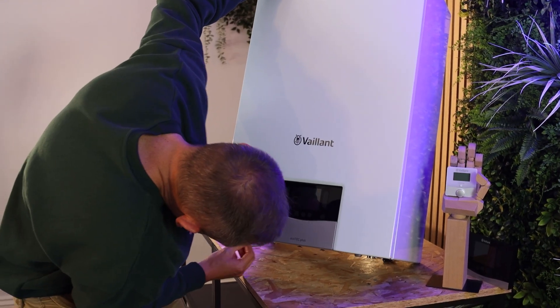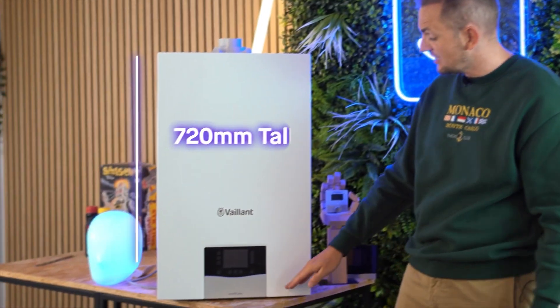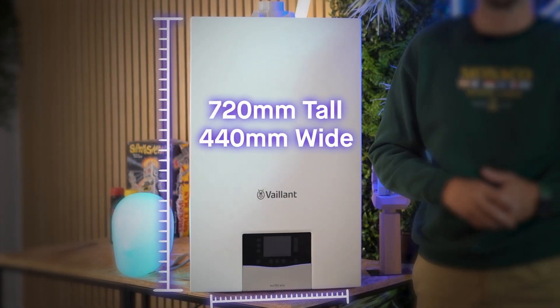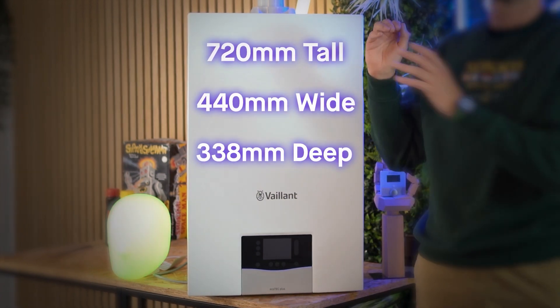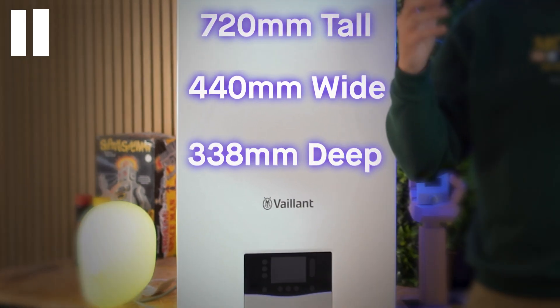How big is this product and where will it fit in your home? The dimensions are 720 millimetres tall, 440 millimetres wide, and — having just measured it — 352 millimetres deep. Please use that 352 figure rather than the 338 I mentioned just before.